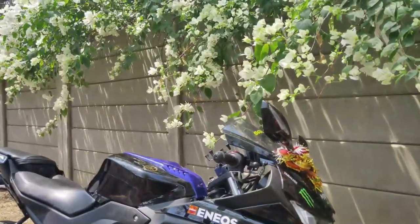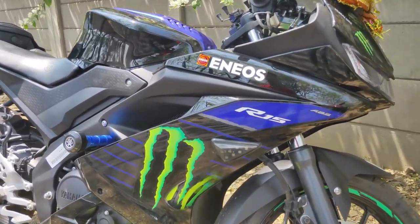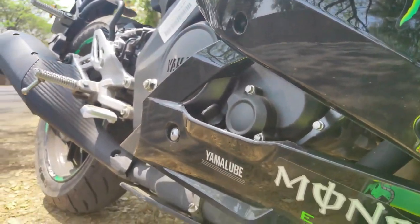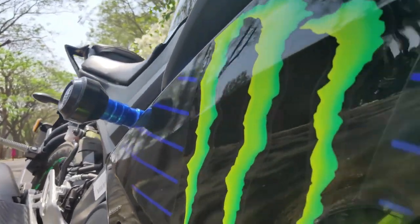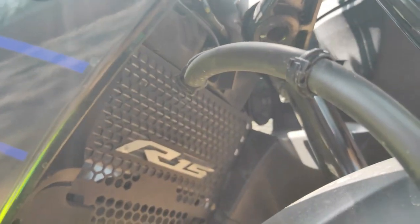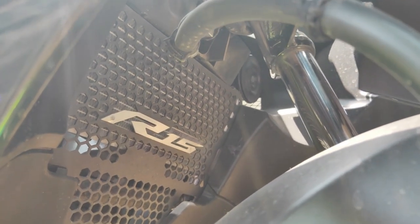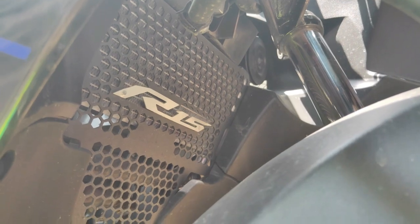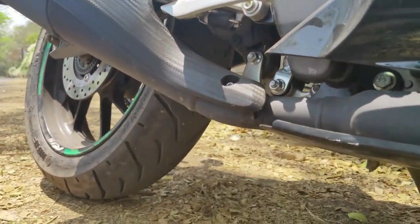We'll talk about two main things that you don't often see in modifications. Here is the frame slider I already told you about. The radiator guard is also installed — this is called the radiator grill. I've also put on the skid guard, and you can put the skid plate on the radiator as well.